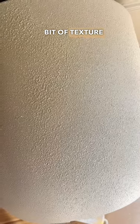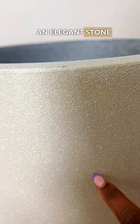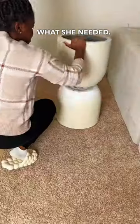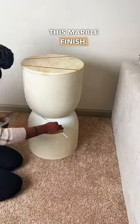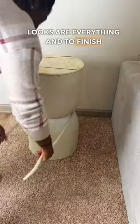A bit of texture sealed the deal. An elegant stone finish is exactly what she needed. Plus she scores more points for looking good up top, especially with this marble finish — looks are everything.